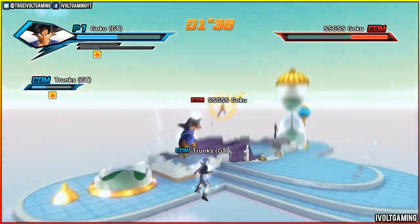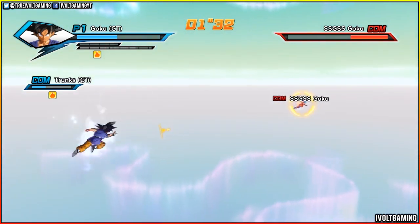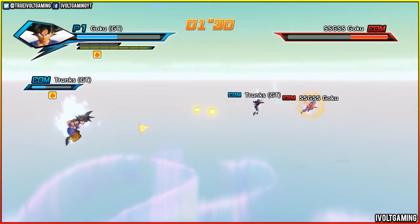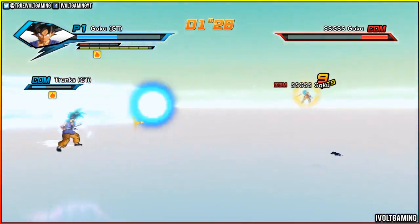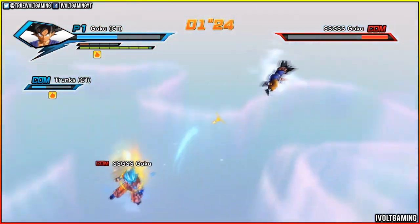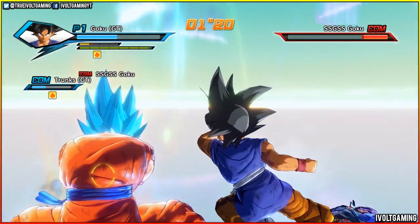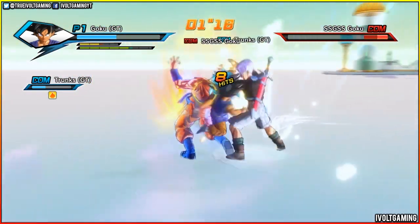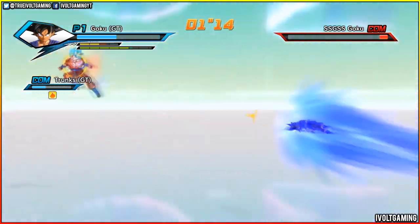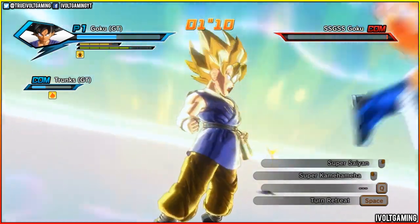Have you guys seen Goku Black's Ki already — like when he powers up that dark aura behind him? Can you imagine him with that Super Saiyan Rose form with that dark aura around him completely, but the part just above his body is a bit lighter? Can you imagine how sick that would look with an evil menacing smile as he powers up? That would just be so sick. So I have high hopes for this form. I'm not going to be disappointed. I'm just going to go in with an open mind.